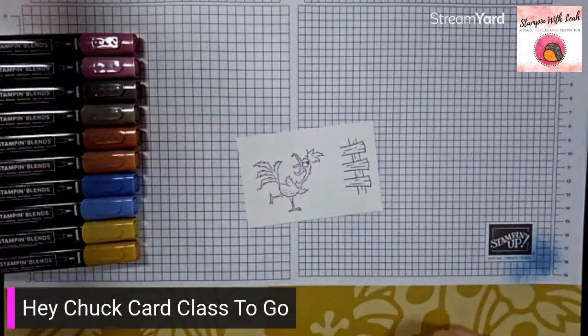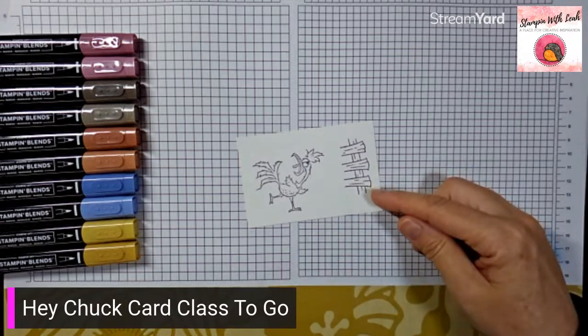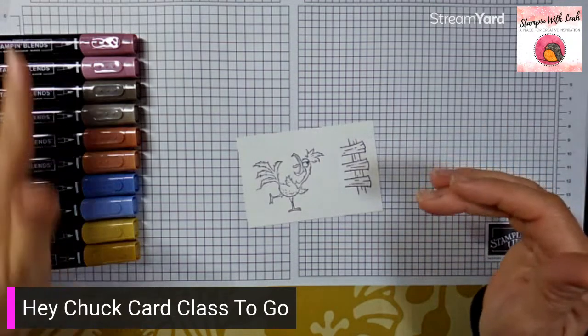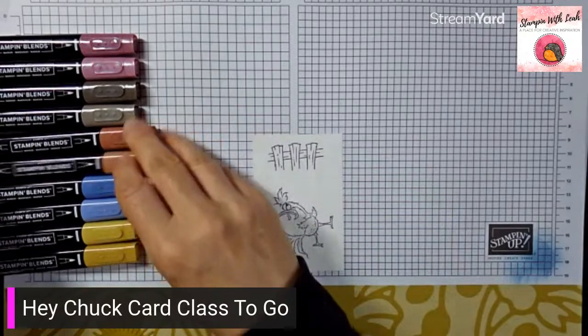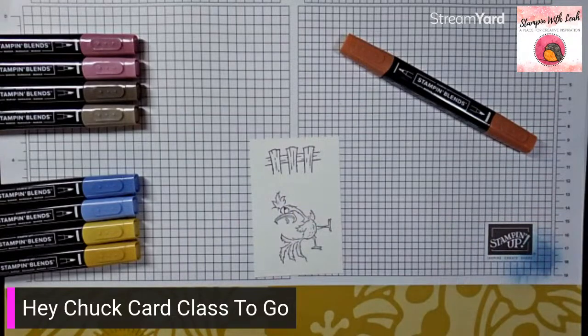I'm using the in colors to color all of these, but if you don't have them don't let that hold you back. You want a brown for the fence, a grayish color for his body, a bluish color for his feathers, a yellowish color for his beak, and a reddish color for his tongue — don't be bound by these specific colors. I'm going to start with the fence using copper clay — pecan pie or any of our browns would also be beautiful.